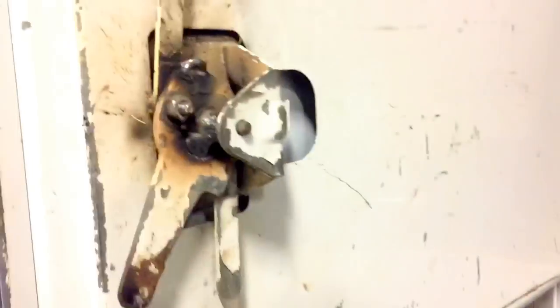Had some light issues, fixed them. Touched up some paint and stuff. Fixed my doors so I can lock them.